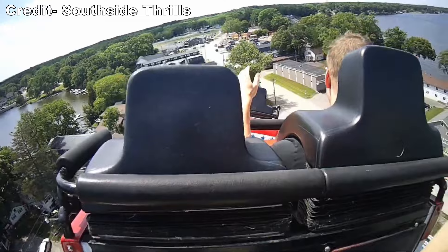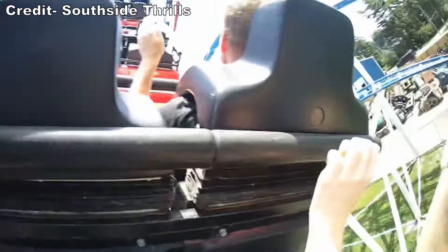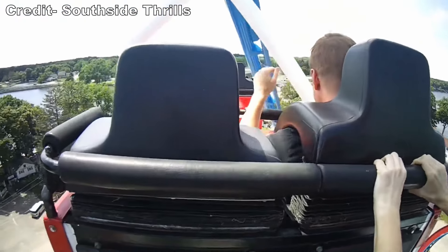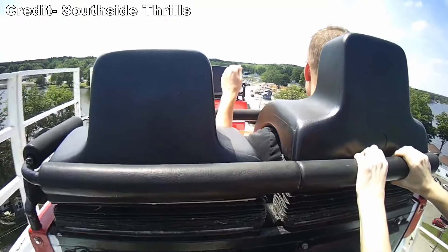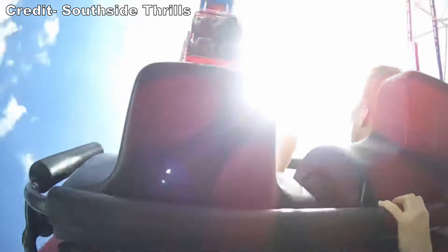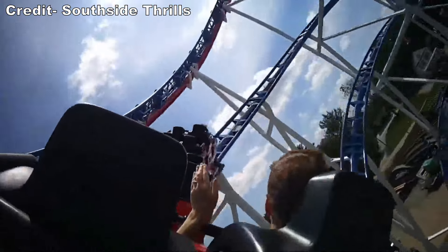Unfortunately, they can chop your neck pretty badly. The train moves along the track smoothly, but the restraints can make lateral forces unpleasant. The whippy drops and pullouts offer sharp lateral jolts. I saw many guests viciously slam their neck into the pads. A lot of people came off in legit pain and refused to ride again, coaster enthusiasts included.